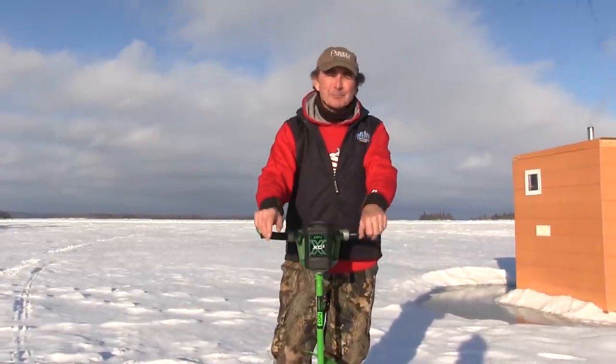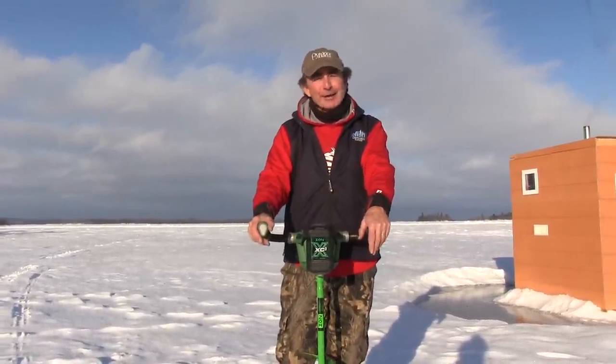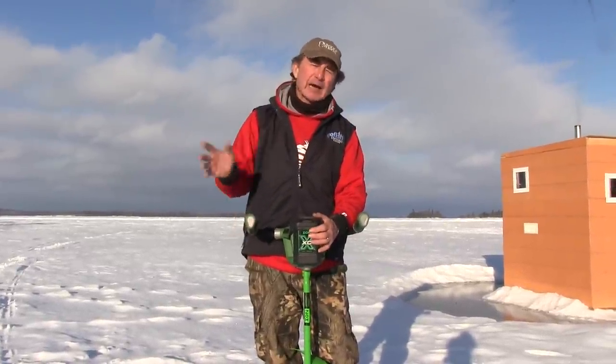Hiya folks, Gord Pizer here. Game changer. We talk about game changers all the time, and so often the word's overused. I'm going to show you a game changer today that's out of this world.